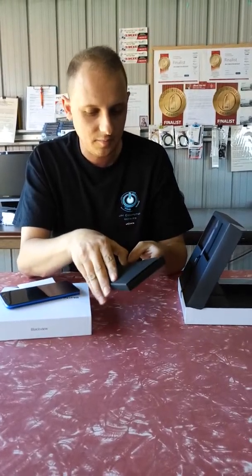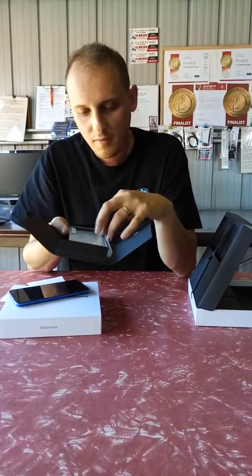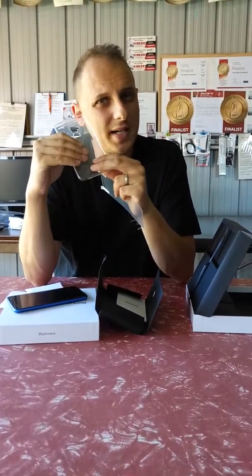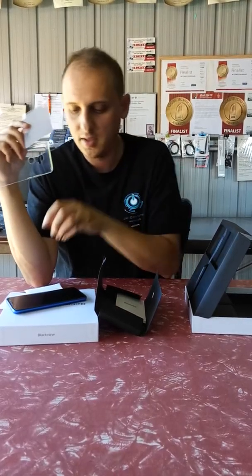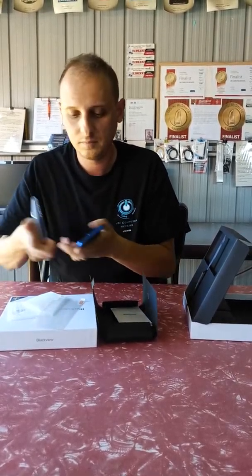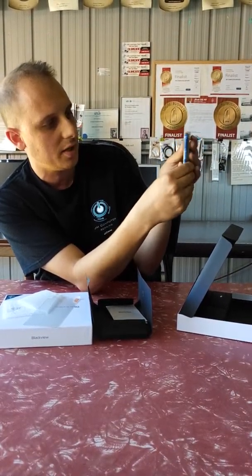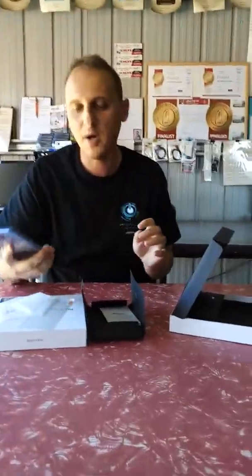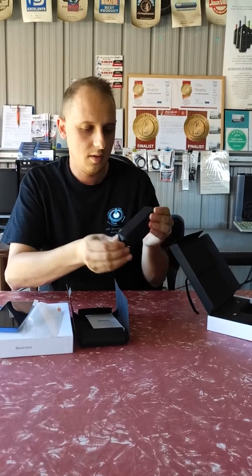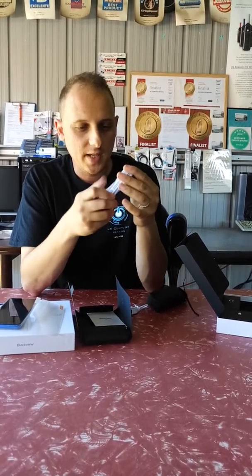In the box you get an accessory kit. First of all, there's a SIM eject tool like all other phones. They also give you a soft jelly back case which protects the phone, and a spare screen protector — the phone already has one pre-applied, but they give you a spare one in the box. The case is very easy to slip on; just line up the edges and it does offer some protection. You can also buy other cases online for this phone.